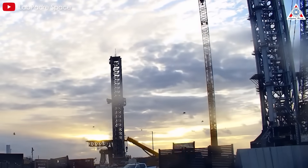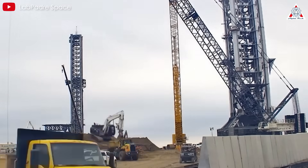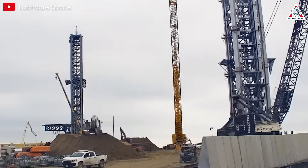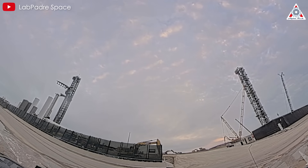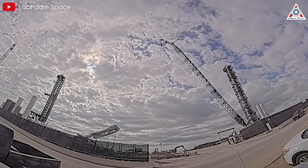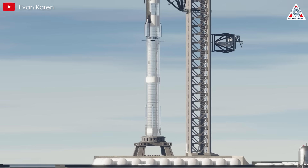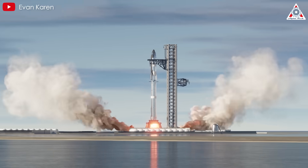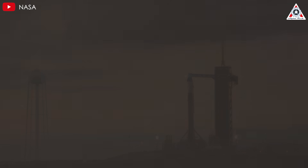Pad B, located near Pad A at Starbase, represents SpaceX's next step in refining Starship's launch infrastructure. Construction of Pad B began after early Starship flights highlighted the need for more robust ground systems. Unlike Pad A's initial design, evidence suggests SpaceX is incorporating lessons learned, particularly regarding exhaust management. The trench's primary goal is to redirect exhaust energy horizontally, protecting the pad, booster, and surroundings while supporting SpaceX's rapid reusability ambitions by minimizing post-launch repairs.